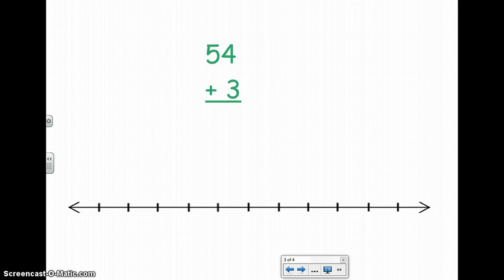Let's go on to another one. Let's try the equation 54 plus 3. Go ahead and write 54 on your number line. Remember that you can pause at any time to work or catch up. Now, I'm going to be adding 3 to 54. I start with 54 and hop on 3 more: 1, 2, 3. I can count on — 54, 55, 56, 57 is what I landed on. My answer for 54 plus 3 is 57.